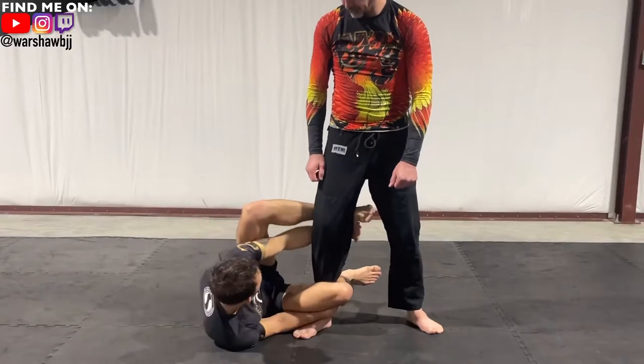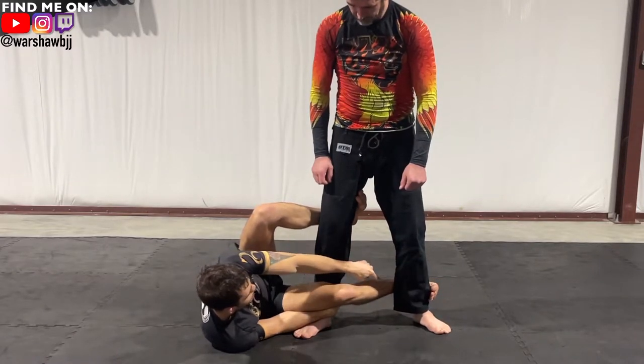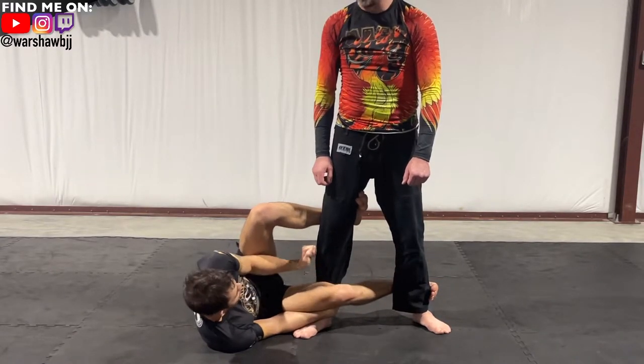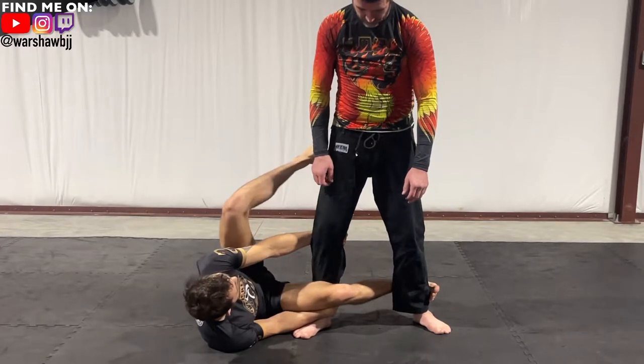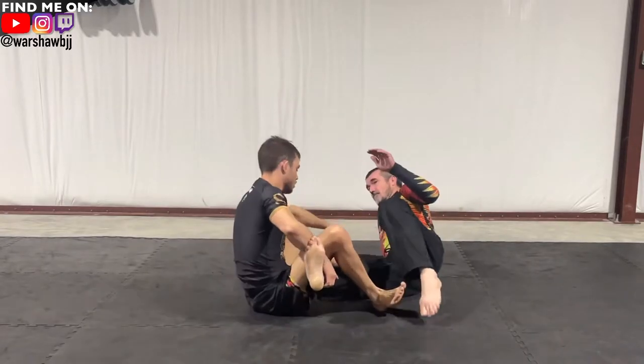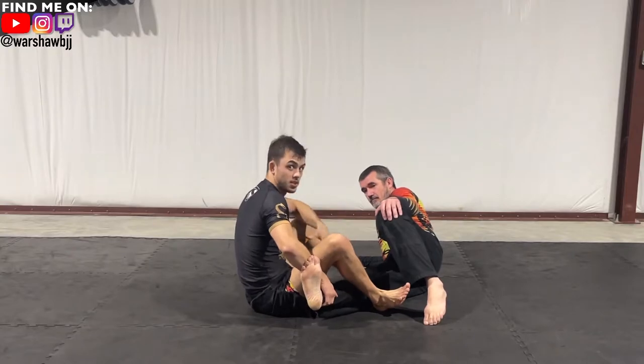The first off-balance comes from being able to reach this foot. When he blocks, he's stepping over into the hip and then it's just a push-pull — you sit up and you can enter into the legs, come up and retain your position, or step out and disengage after the sweep.